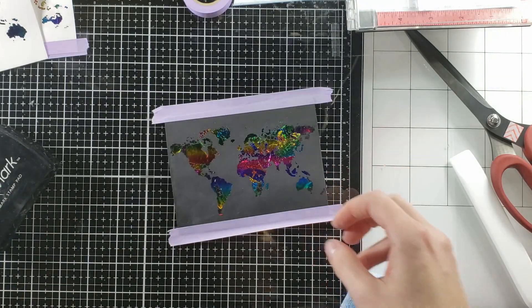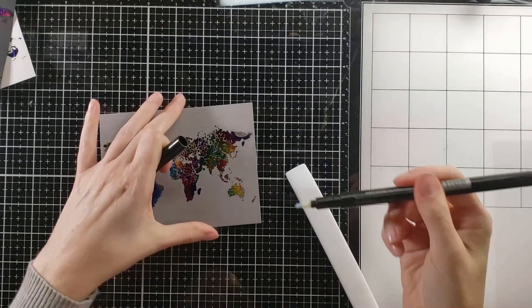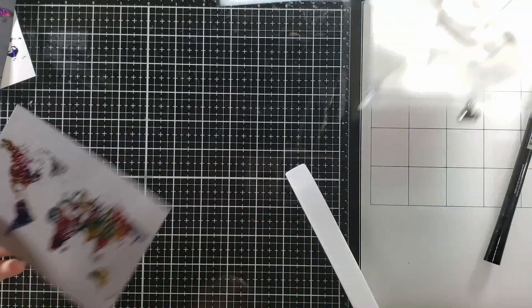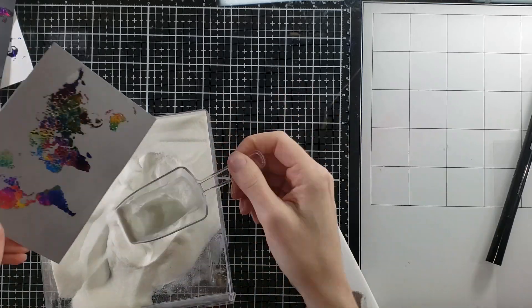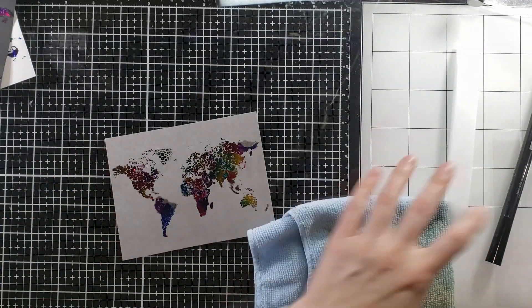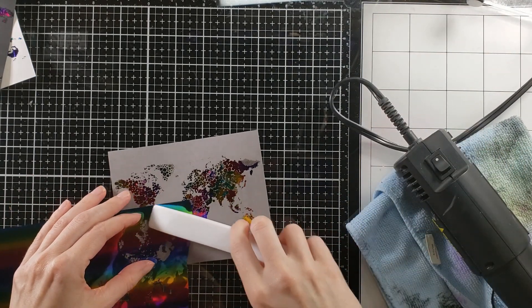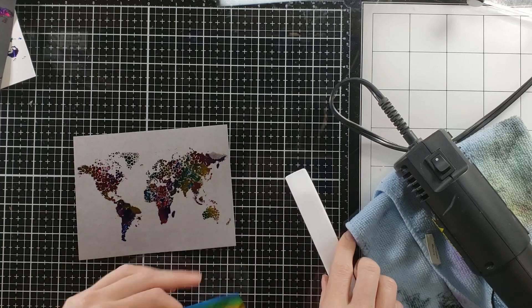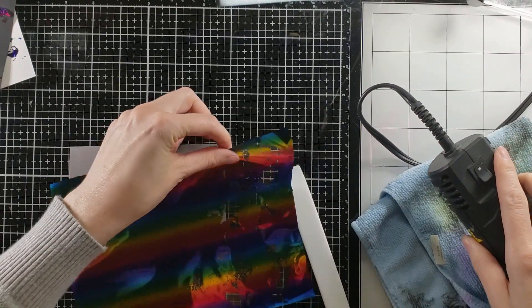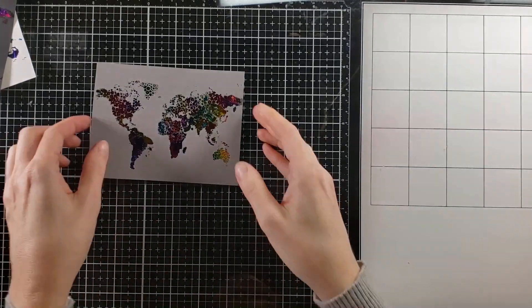I'm going to go back and try to pick up some of those other details. On this gray cardstock there were some pieces where the embossing powder actually melted away completely, so there was nothing to stick to the foil. I went back with a Versamark pen, added a little bit of those details, more embossing powder, heat set it, and then went back in with a little bit of foil to pick up some of those areas that were blank. This does not have to be a perfect science — it's really just fun, and I'm not super concerned about details of this image. You can tell it's a world map, and that is what I was going for.